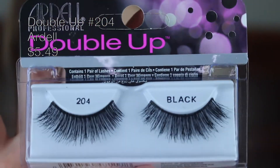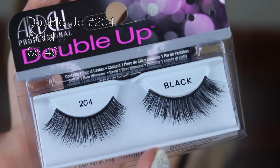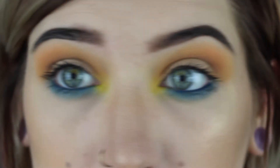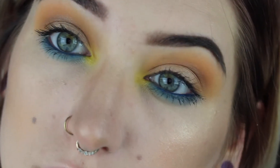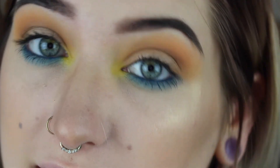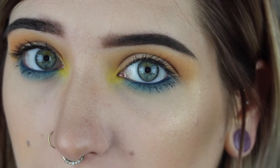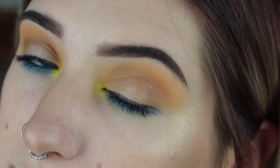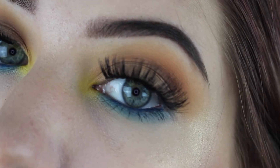I just put mascara on and I'm actually having a pretty good natural lash day, so I just wanted to show what the look looks like with no lashes and just mascara. I'm still gonna put on lashes because I'm curious what these look like on the eyes, but I actually really like it with just my natural lashes. Here's the eye look up close.